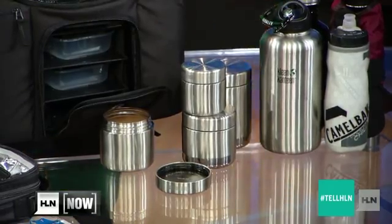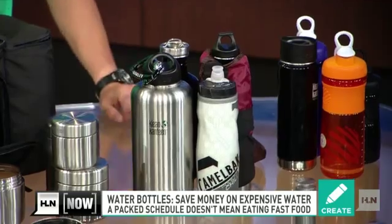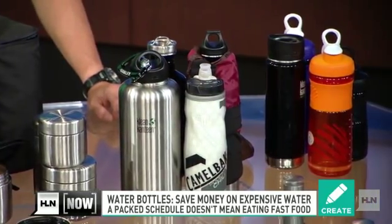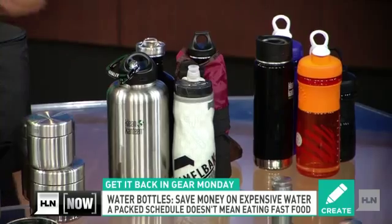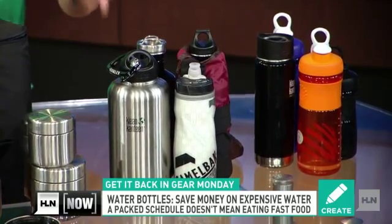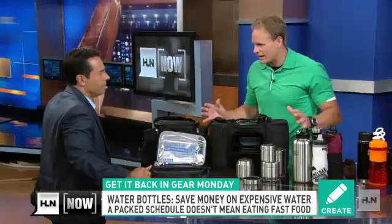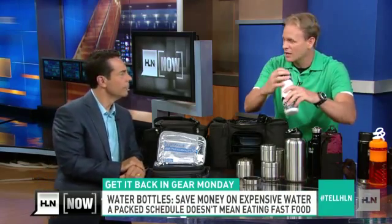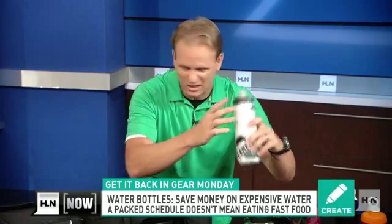Stainless steel for everybody — kids and adults. Next up, drink plenty of water, because nothing's worse than not having any water and having to pay for a bottle somewhere. We talk about food being your foundation, but if you're not hydrated, your body's not losing any fat. So grab a 64-ounce stainless steel bottle — no bacteria. You can even go with a CamelBak, which is leak-proof so it doesn't leak in your car.